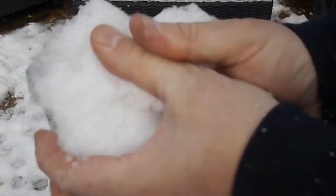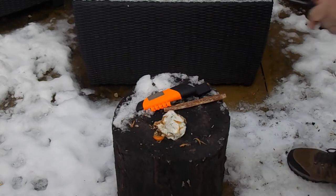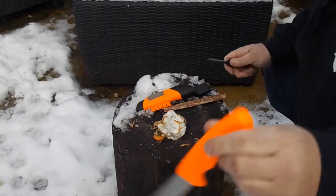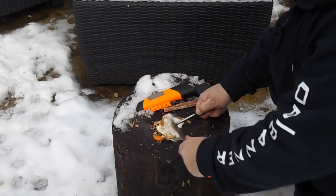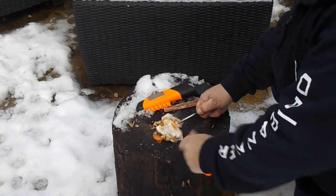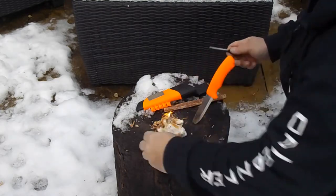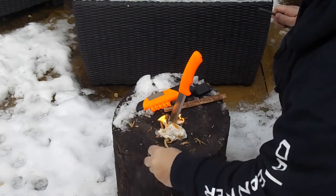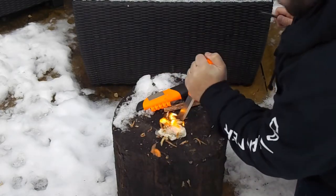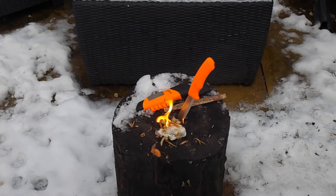We'll just get that wrapped in snow — nice and cool. Give it a shake; that's been lying on the floor just now — still fine. So there you have it: the Mora Bushcraft Orange. I really like it, it's a great survival knife.